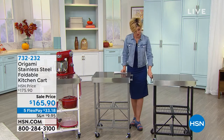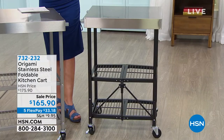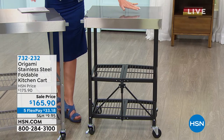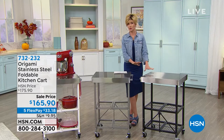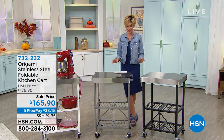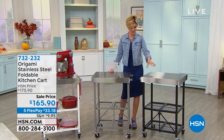You can wheel it from place to place, but you can also lock the wheels. So easy to put together — not one tool necessary. You've got that stainless steel countertop that is so easy to clean and the ability to hold 150 pounds. We've got three colors in stock right now — it's just back in stock. We're having a hard time keeping all of our great organizing items in stock, especially from Origami.